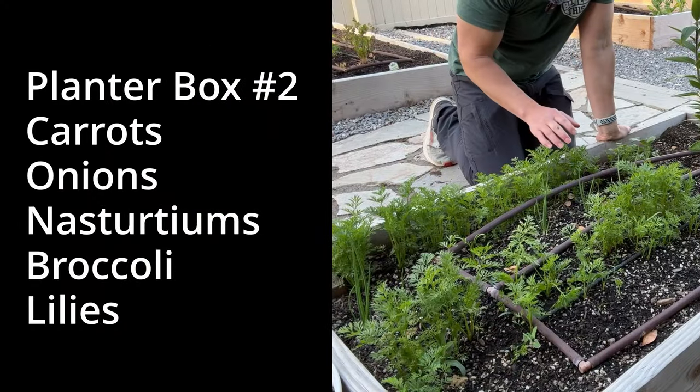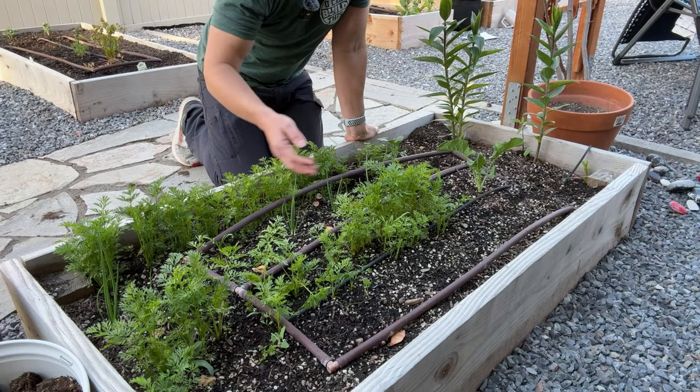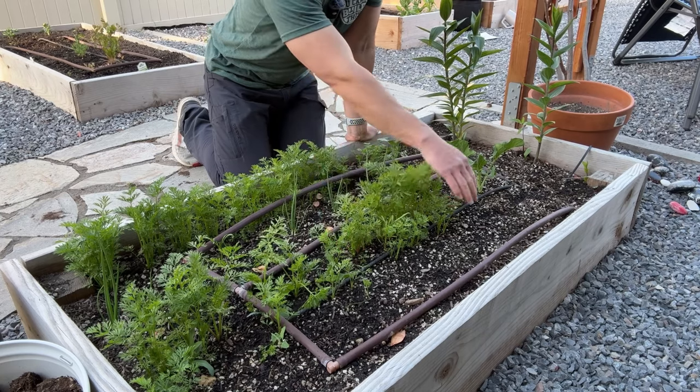In another planter box we've got for cold weather things: right here we've got carrots, in between the carrots we've got onions, we've got more carrots, and then here we've planted nasturtiums.